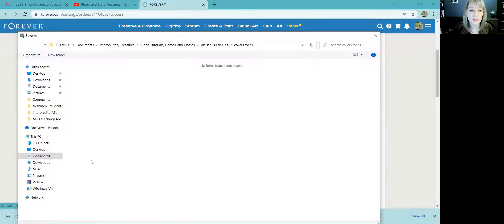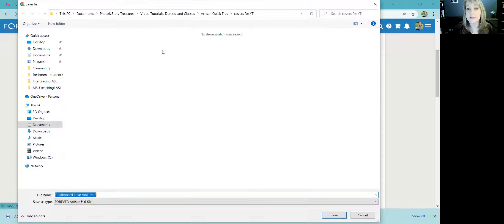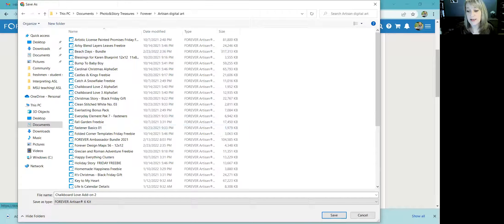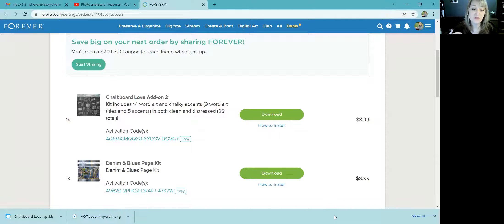It will automatically download to your Downloads folder unless you tell it not to. I have a specific place where I like to save my Artisan digital art, so I'll pause the recording and save it there. I've navigated to where I like to save my Artisan digital art — I'll open that and click Save. Otherwise it will just automatically go to Downloads.